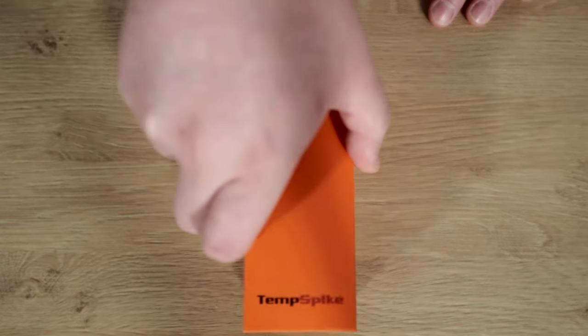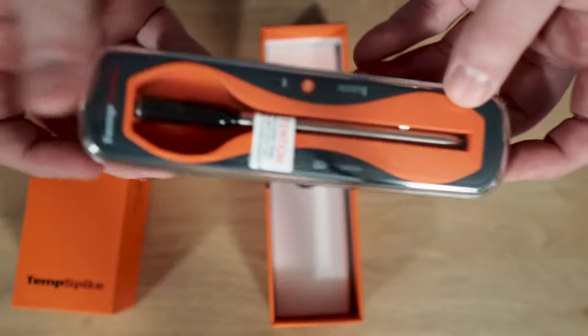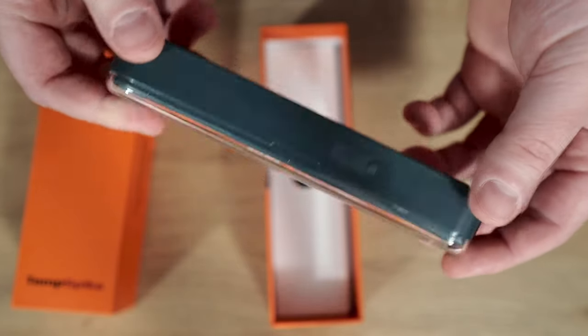I received the Temp Spike from ThermoPro and my first impressions from opening the box were how sleek the design was — it felt extremely solid and very durable. I really like how it has a cover on it because this will protect the probe and keep it clean when you store the thermometer.